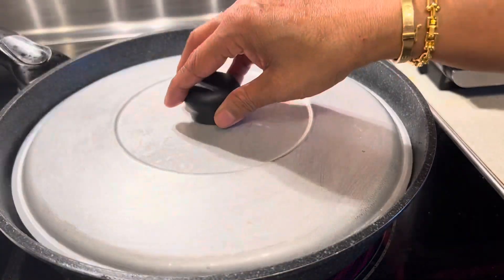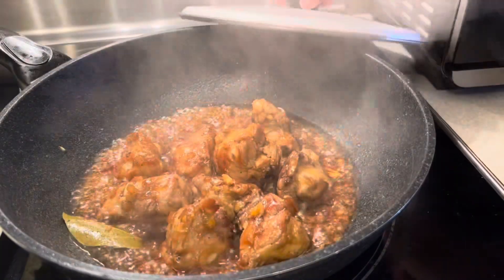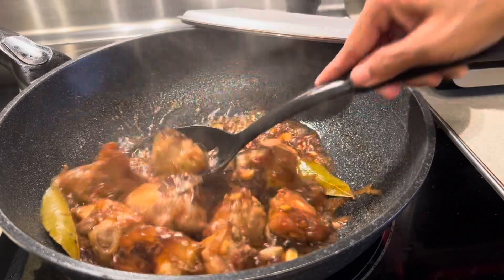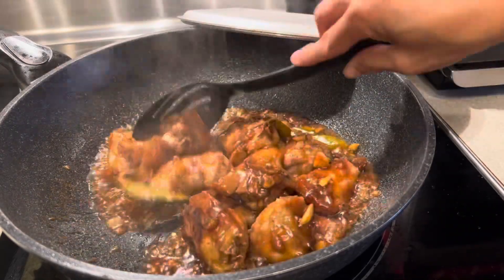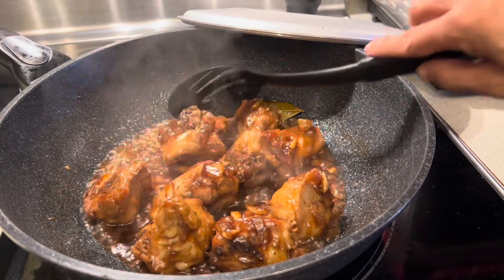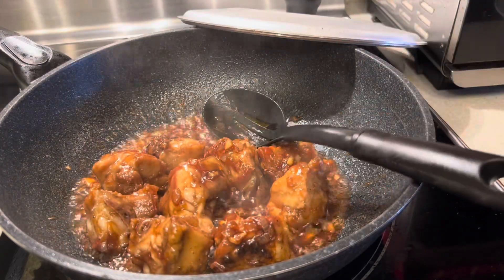I'm going to simmer at least three more minutes. Here guys, this is the food — the turkey adobo is ready to serve. I'm going to turn it off now. Thank you so much.